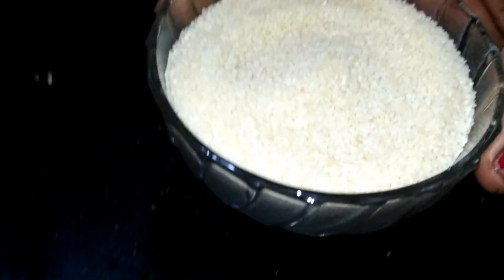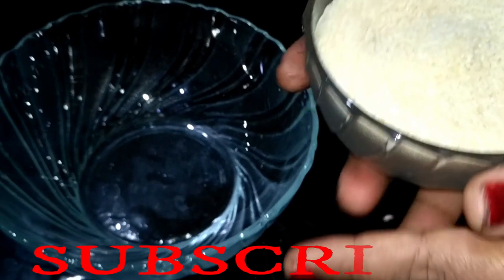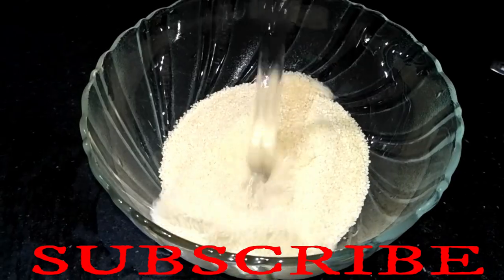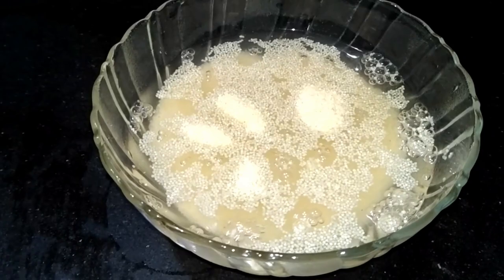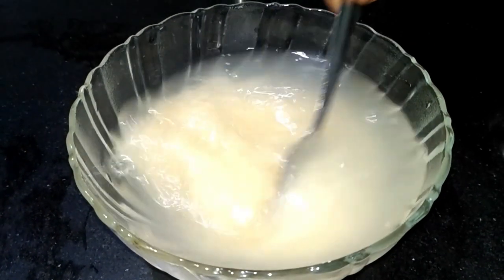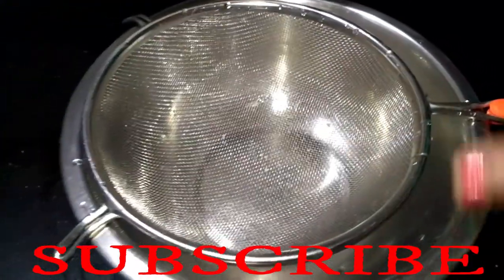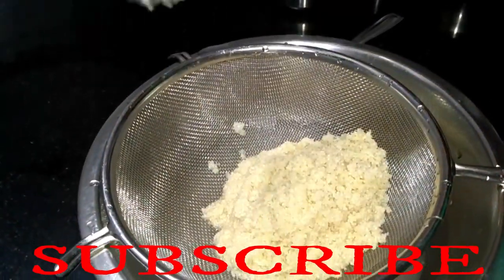So let's start making this recipe. First, we transfer the rice to a small bowl and add a little water. We will mix it well and wash the rice thoroughly. We have to add one bowl of water and clean the rice well.